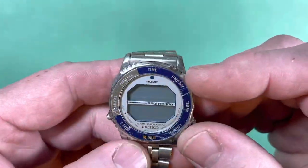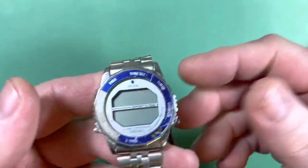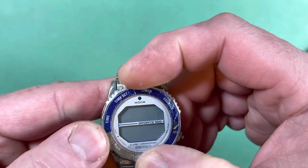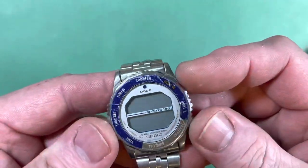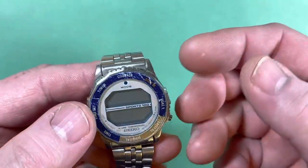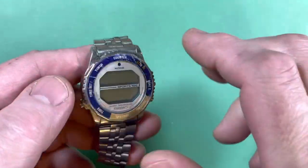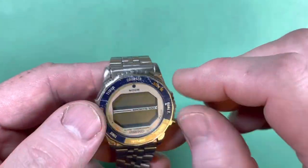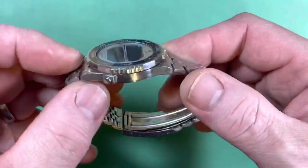They're very cool. How these work is they're a multi-set — you turn this ring and it will change the displays instead of pushing the buttons. They have a series of pushers underneath, and the underside of the ring has different thicknesses, so as you turn it, it'll actuate this or that function. The pusher seals for those are tiny — they're like the size of a flake of pepper — very hard to find.